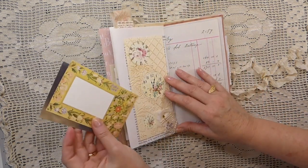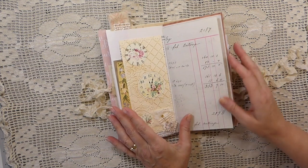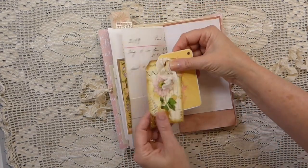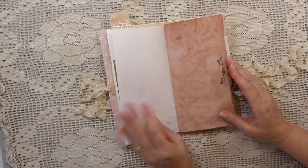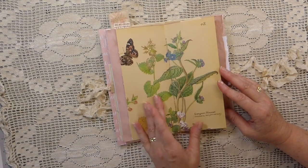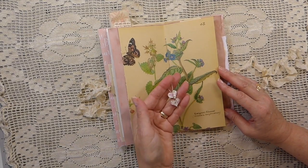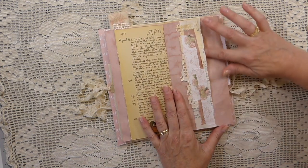A couple more journal cards, and I recently did a tutorial on this — I will put the link in the description box below if you're interested in learning how to make these pockets. Old ledger paper made into a pocket. Like I said, this isn't as embellished as I would normally do, but this is all part of my stash busting.